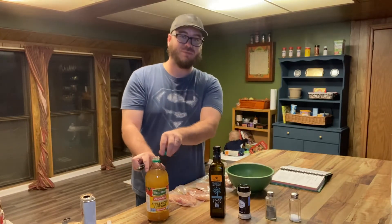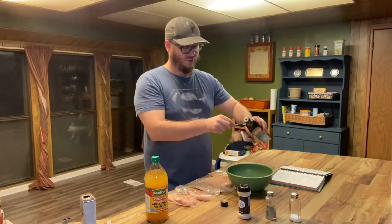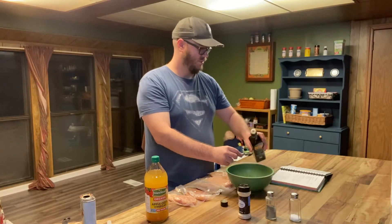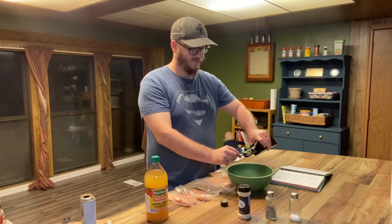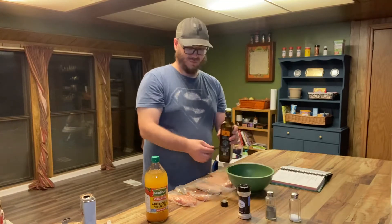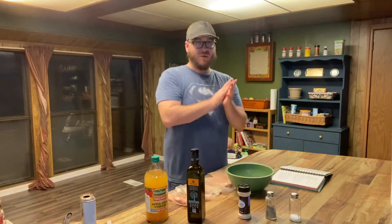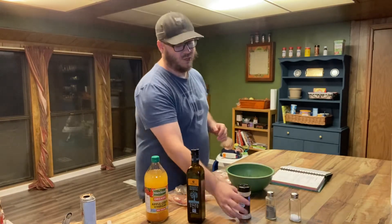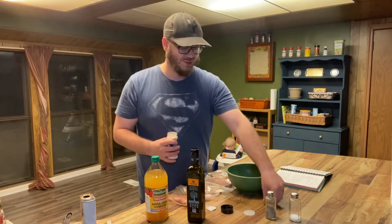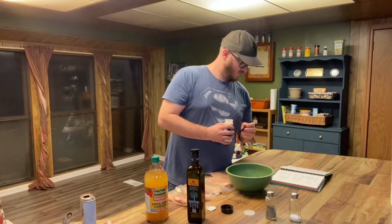And then two tablespoons of oil. Another good one is some coconut oil — not sure if that would go good with the syrup, but I like to use it on its own. And then we're gonna add one-fourth of a teaspoon of onion powder. It is usually a little bit better with actual onions, but I'm feeling lazy tonight.